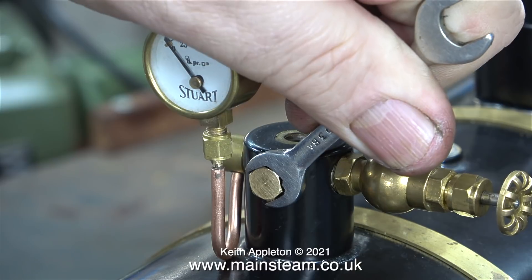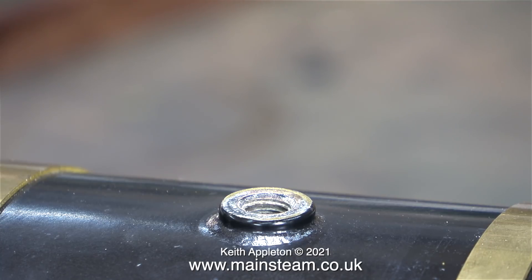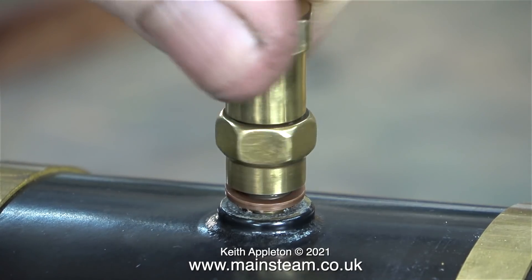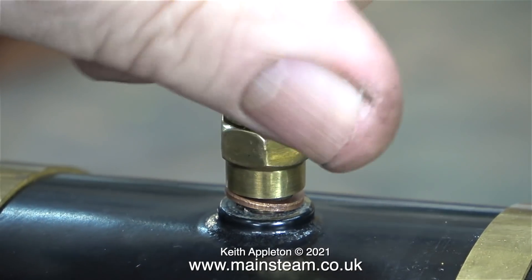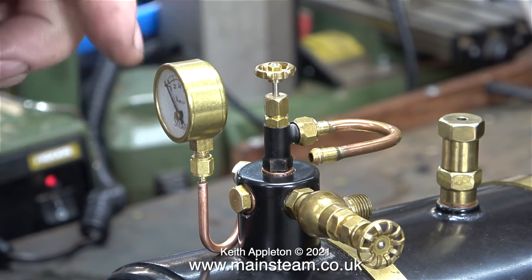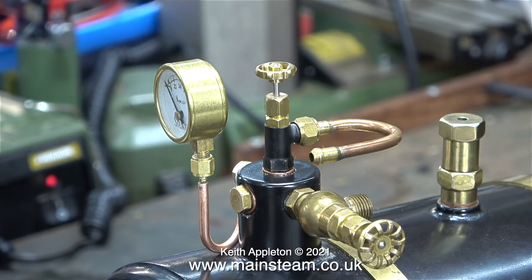I'm not going to refit the whistle assembly because I don't want it in this position. For that reason, I'm fitting a quarter by 32 threads per inch blanking plug, complete with a copper washer. I've also refitted the steam tap at the top, which allows compressed air to be fed into the boiler. In this position, it also helps to prevent knocking the pressure gauge and bending the siphon.